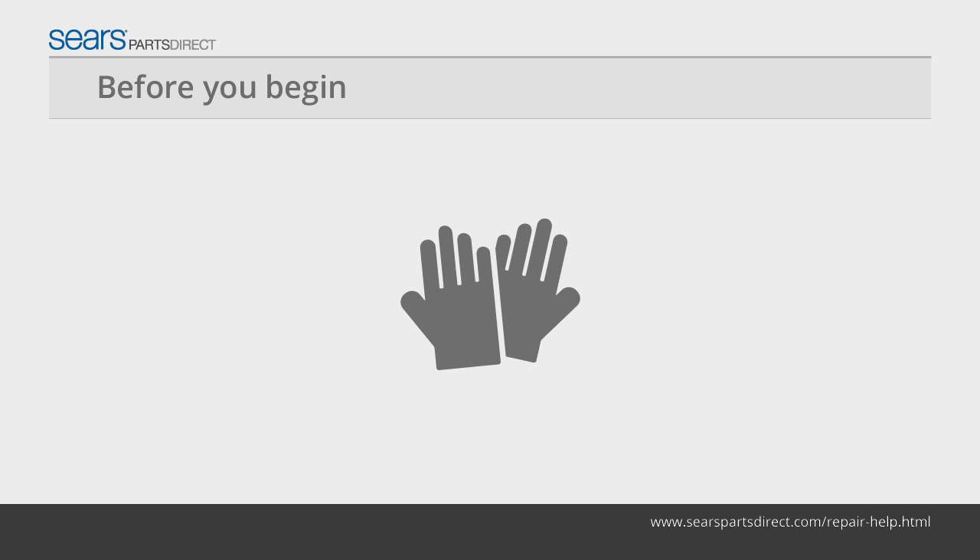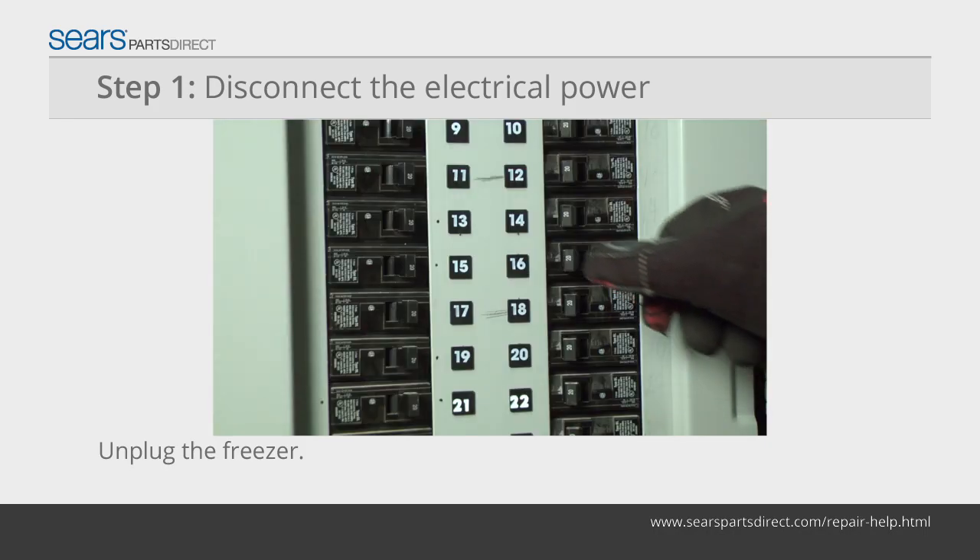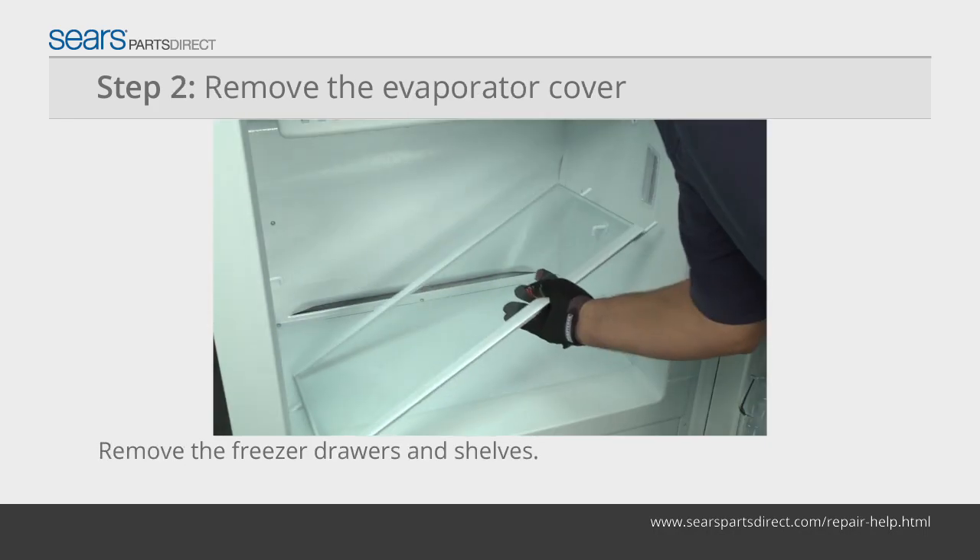Before you begin, wear work gloves to protect your hands. Unplug the freezer or shut off the circuit breaker for the freezer. Remove the shelves from the freezer.